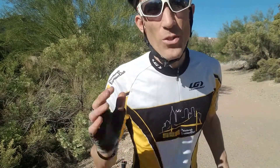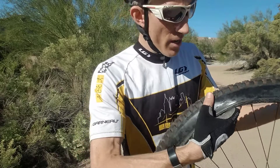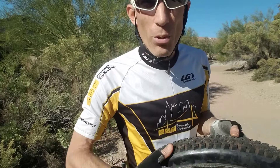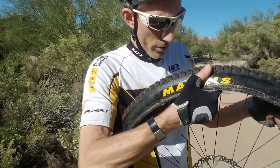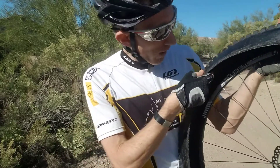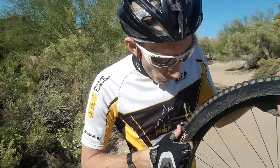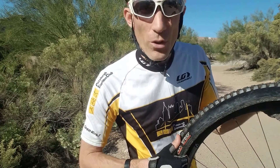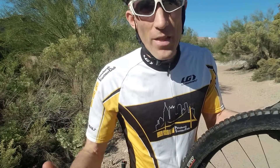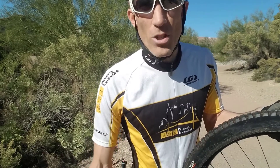All these steps are essential, but this one is especially important. Examine both the outside of the tire by spinning it around — you're looking for anything that caused the flat, like a thorn, so make sure you pull that out. Also inspect and feel along the inside of the tire to make sure whatever caused the flat is removed. Otherwise you'll put the tube back in, pump it up, and it'll flatten all over again, so make sure it's totally clear of anything sharp.